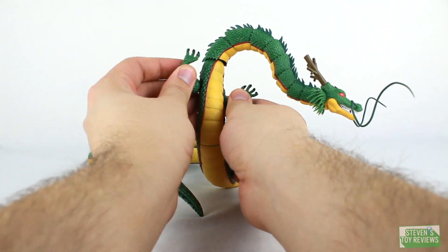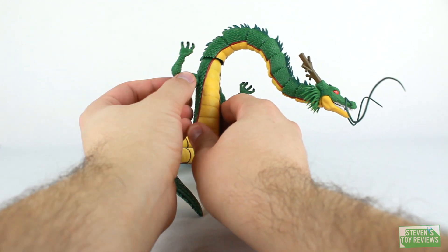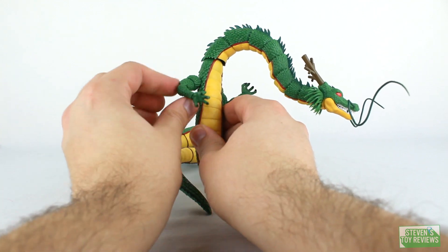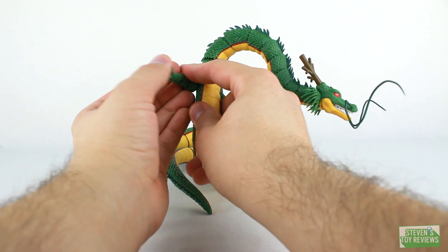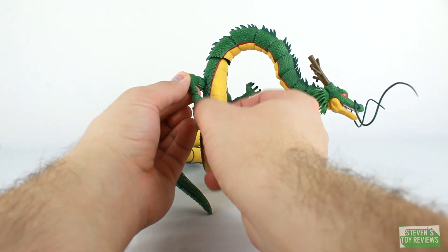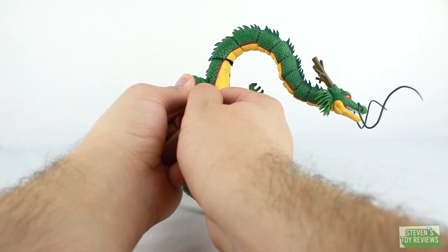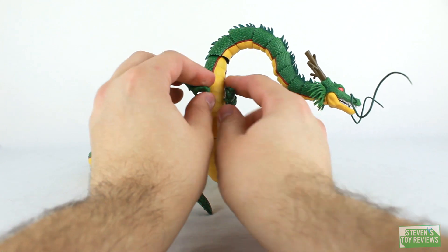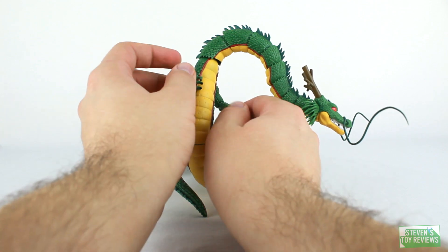Shenron has two sets of arms with the same range of articulation. They plug into the shoulder connection on a ball joint and then have a hinge, so you can twist, turn, and move them up and down. They have the bicep swivel, double hinge elbows, and a swivel hinge combo at the wrists — basically standard SH Figuarts style arms. It would be cool if Shenron came with fists or alternate hands, maybe even a Kamehameha effect, but no such luck.